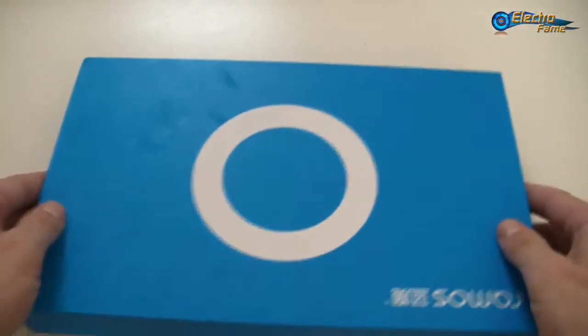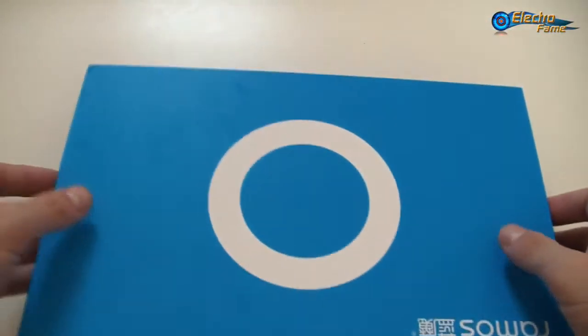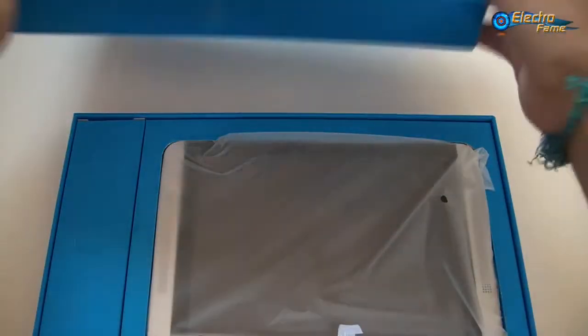It's a 3G tablet which supports WCDMA and you have Wi-Fi as well. So the packaging is all blue. Now we can just open the box and see what's inside.